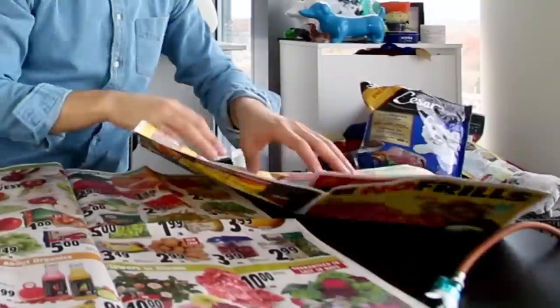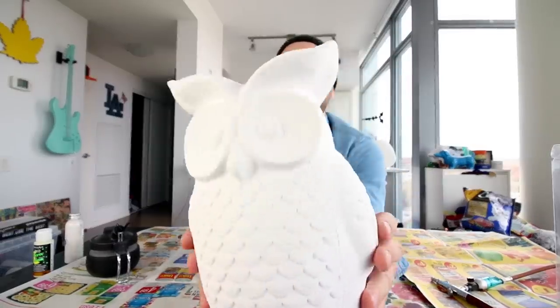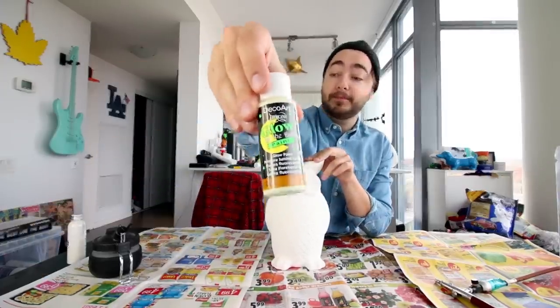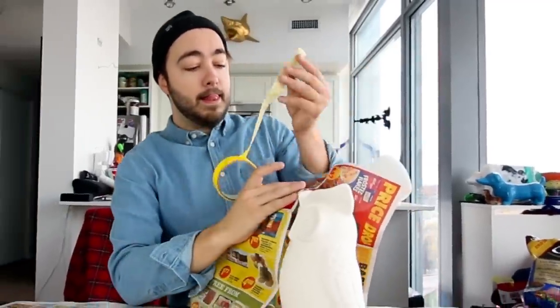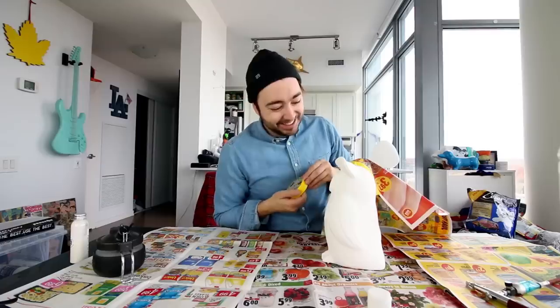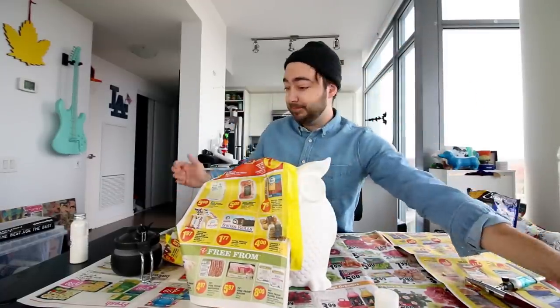Let's do it. We're gonna lay down some newspaper. Now my test subject today is actually gonna be this guy — it's kind of like the bird I used in the other video, same material, like this plaster of Paris white owl. Here's the plan: I'm gonna paint exactly half of it with the store bought glow in the dark paint and then the other half with the glowiest glow in the dark paint. Which side glows more? It's that easy. We're gonna start off with the store bought glow in the dark paint.